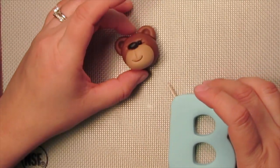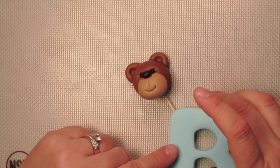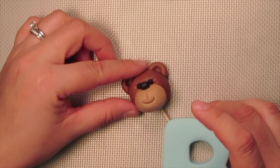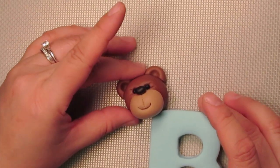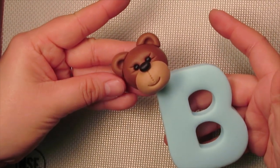Take the teddy's head and as it's laying flat on the table, push the toothpick into the head right in the corner, just like that. Then pick it up and press it towards the letter B.